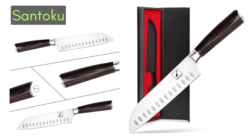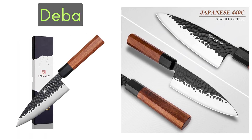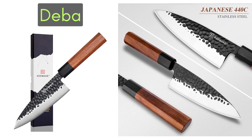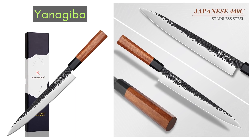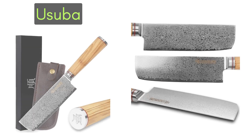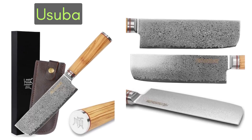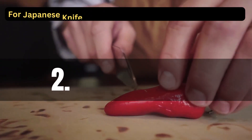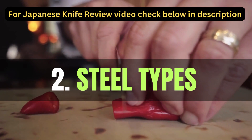The Deba is a thick, heavy knife designed for cutting fish and meat. The Yanagiba is a long, thin knife used for slicing raw fish in traditional Japanese cuisine. The Usuba is a thin, single-edged knife primarily used for cutting vegetables.